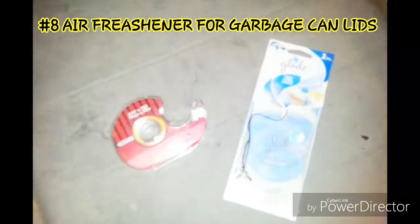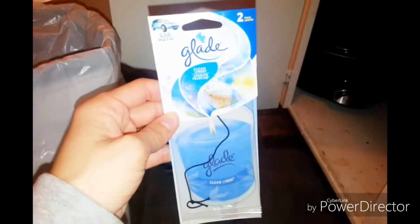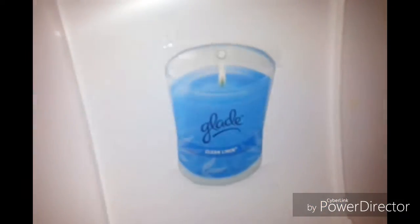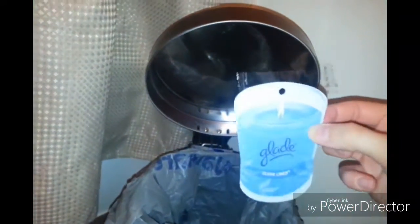This is the last mom hack I have for you guys. All you do is take some tape and air fresheners from the dollar store — it comes with two. Put it on the top of the garbage can lid and tape it on with the tape. If you're tired of smelly garbage, it's perfect, because every time you open the garbage can you get a whiff of fresh air instead of garbage nastiness. You can do the same with a bathroom garbage can and it works just the same.